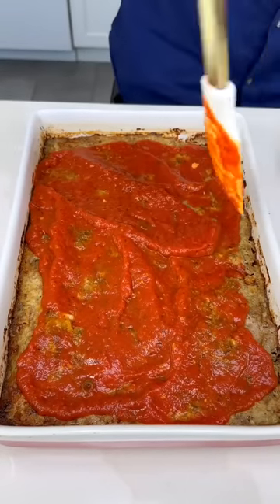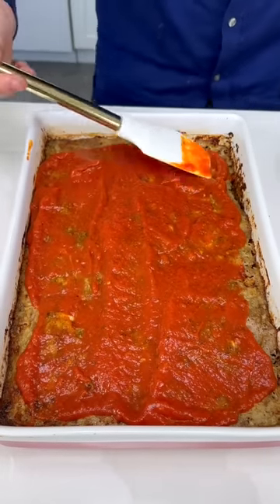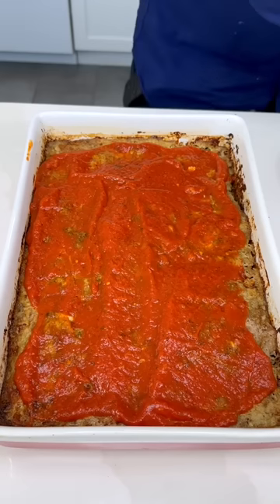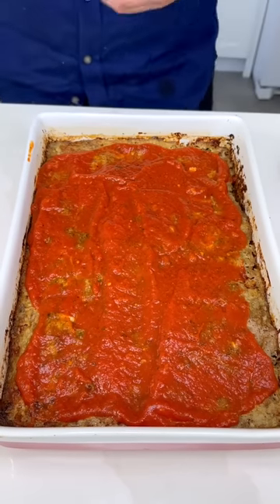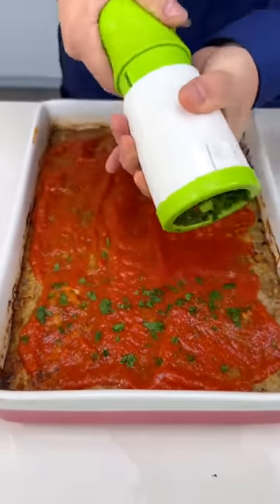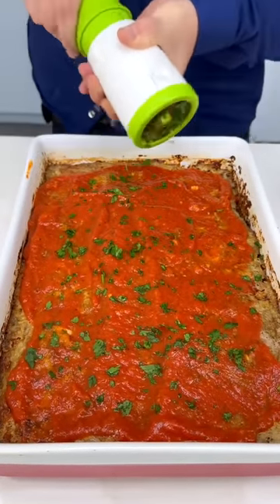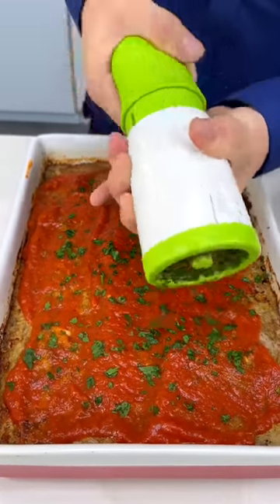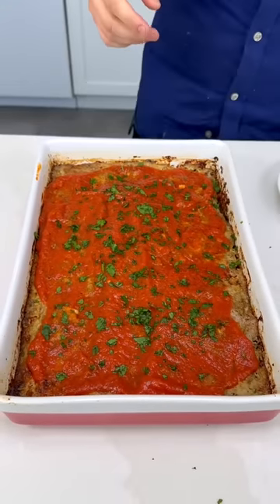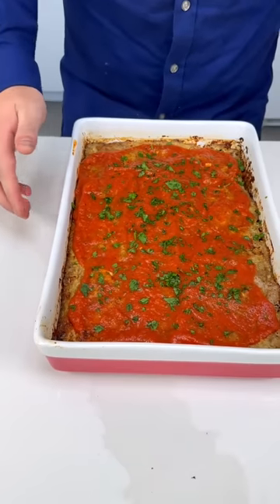No need to do anything crazy or fancy. If you want you can bake it again, but since my sauce is already cooked there's no need for that. Now of course a little bit of fresh parsley — I have my tool here, saves me a lot of time. All the parsley right in there. You can use basil, but I like parsley with my meatloaf.